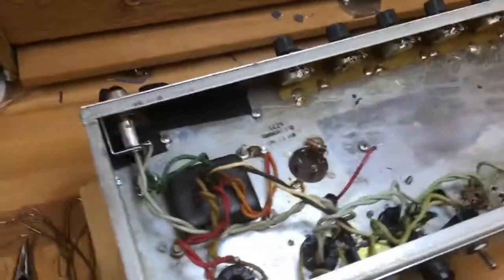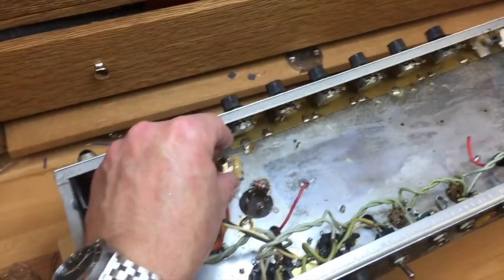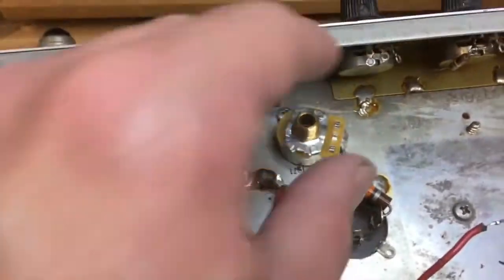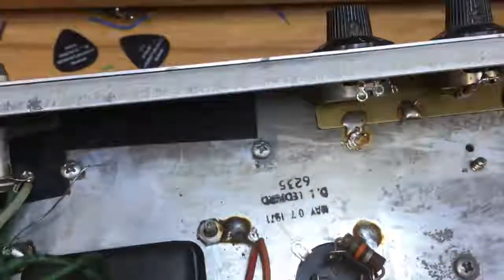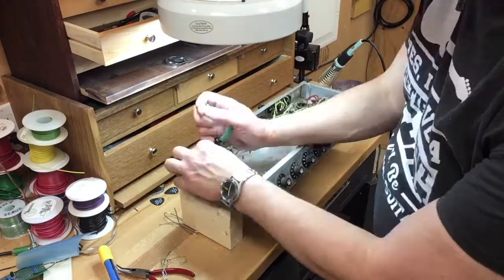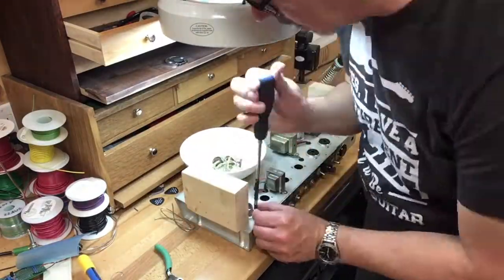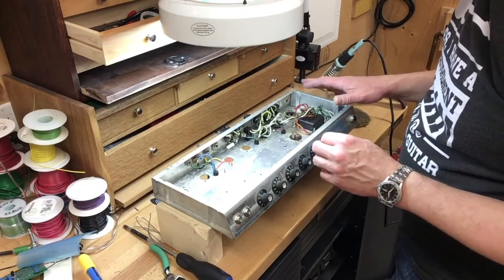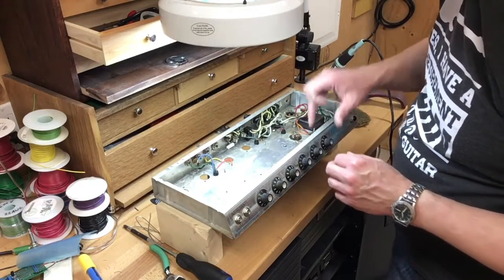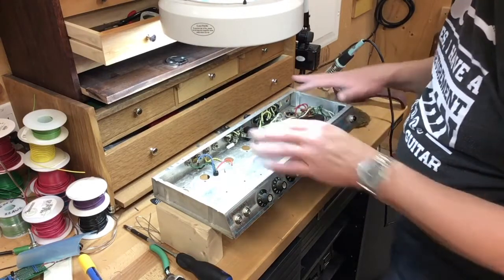We're going to add a bias control, and yes, it's possible to do this with a Princeton Reverb even though it has a bias wiggle tremolo. I'm going to be using the Uncle Spot method and install one of these right there. The only thing that makes me a little cautious is that's right where the date stamp is. My plan is to clean up the rest of the stuff that needs to go so I have clear access to the chassis where I'm drilling the hole. I don't want any shavings caught somewhere unseen.